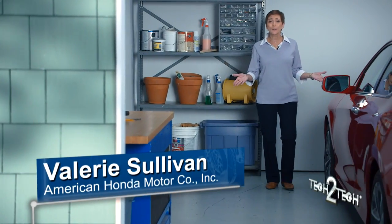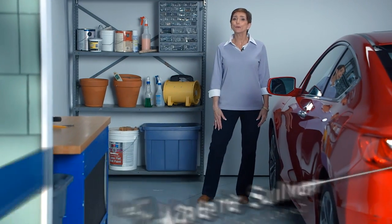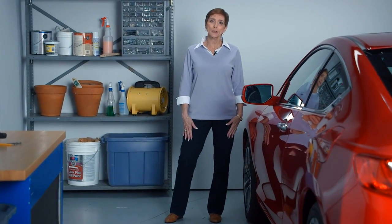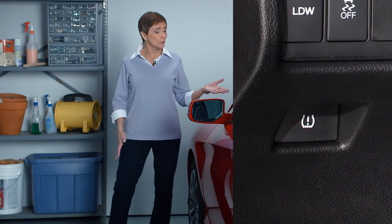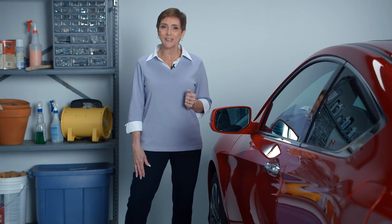Hi, I'm Valerie from American Honda. In this video, I'll show you how to calibrate an indirect tire pressure monitoring system, or TPMS, using the TPMS button under the dash. It's a simple process that's really easy to do.